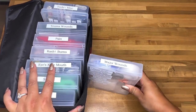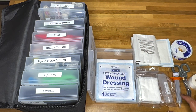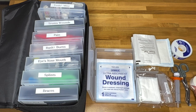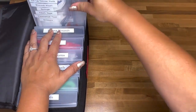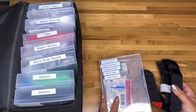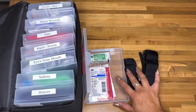Next up is major wounds. This container has large gauze, multiple types of gauze, wound wash, a syringe for cleaning wounds, scissors, and two types of tape — one waterproof and one cloth.